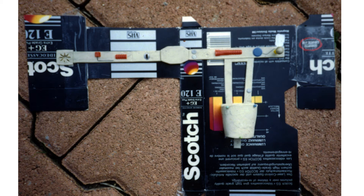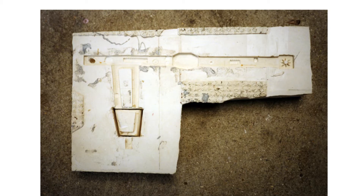Same technique used for the belt: clay sculpt, plaster mold, and silicone used for the final item.